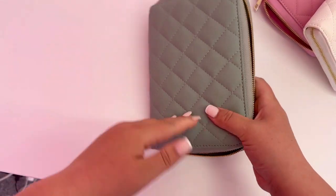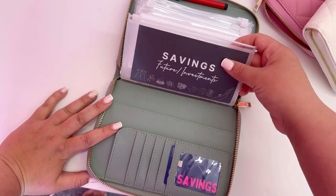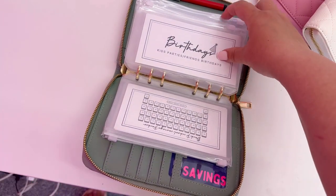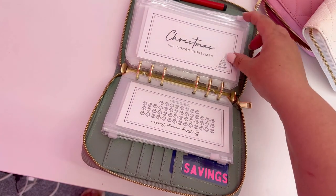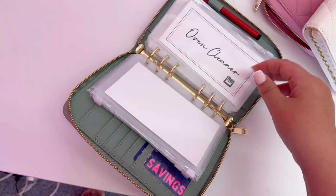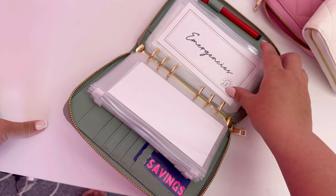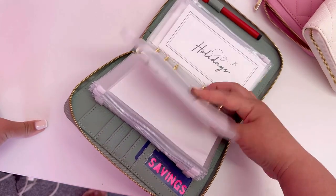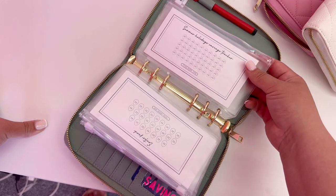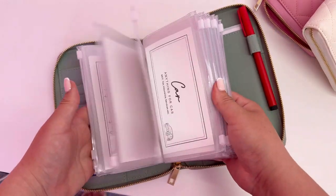My savings binder has loads in it — clothing with a tracker on the back, birthdays for family, kids' party birthdays, friends' birthdays, Christmas with a Christmas tracker, oven cleaner, cars and MOTs, home savings, emergency fund with my credit card in there, holidays, celebrations, Easter and Halloween, a summer holidays tracker, days out, a baby savings tracker, weekend savings, and a five pound challenge.